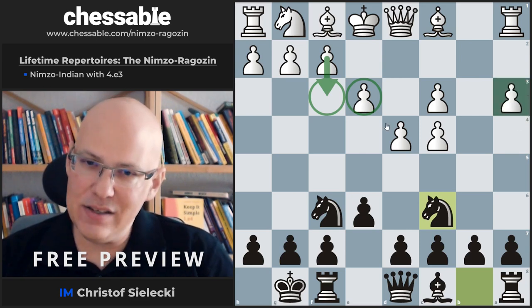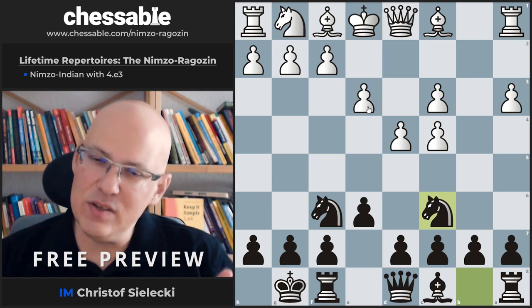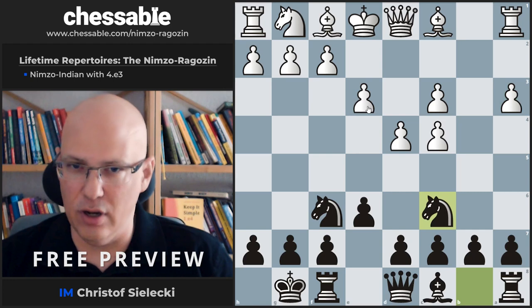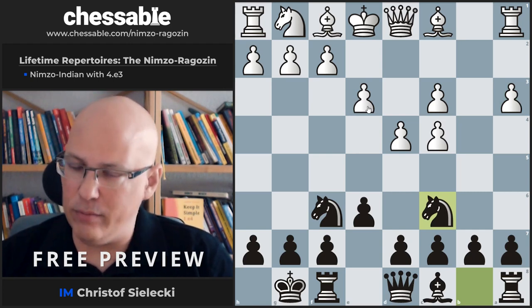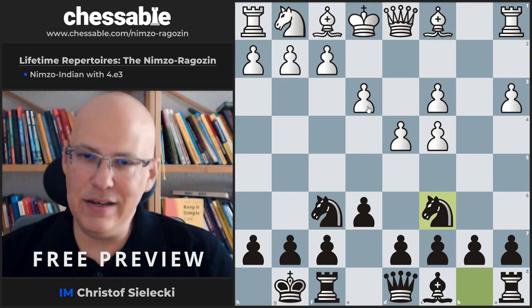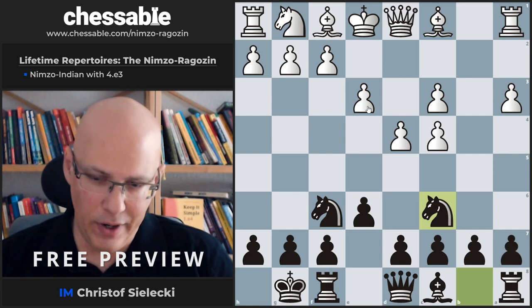This basically means we are having an improved version for Black, as White in the long run wants to play e4 to build up a big center. White has tried some moves here that we should briefly check to get a feel for what's going on.